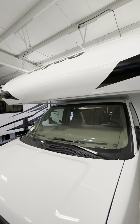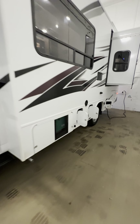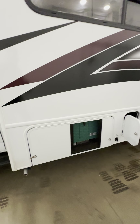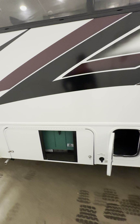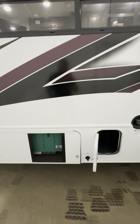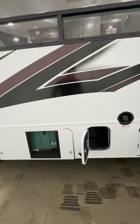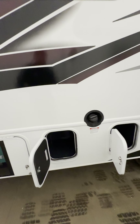Here's your generator right here — this is a 4,000-watt Onan Cummins generator that works off of your fuel. When you add fuel it also feeds the generator. There is a safety shutoff: once you get to a quarter tank or less the generator will automatically shut off so it doesn't run you completely out of gas and leave you stranded.